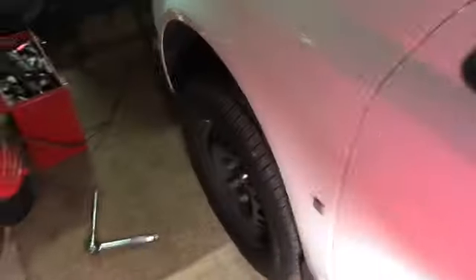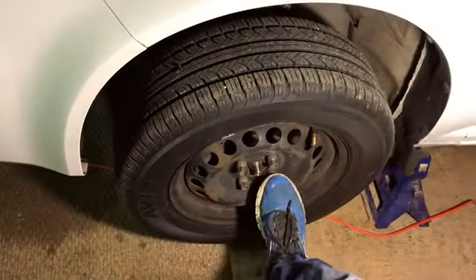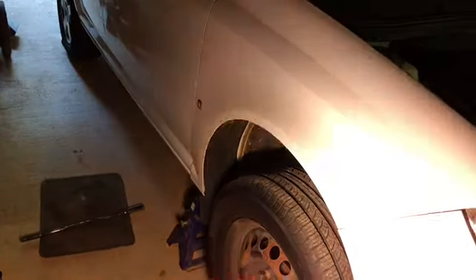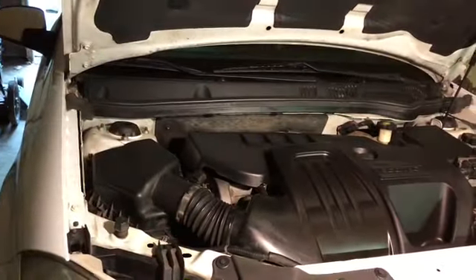Put up the emergency brake, jack up both sides, put some jack stands, and make sure you loosen your lug nuts first. Both sides nice and clean.